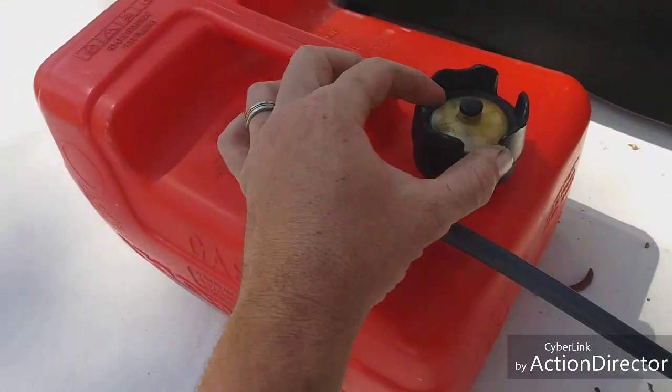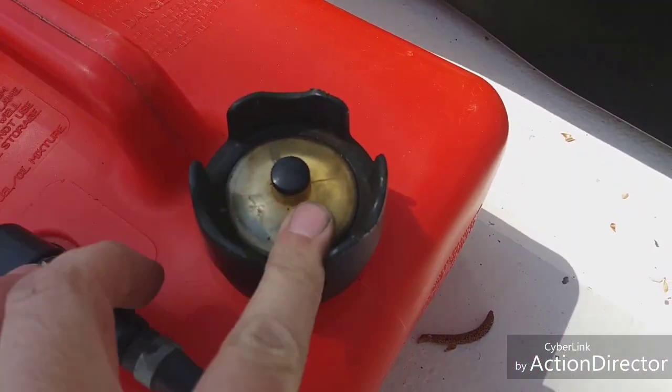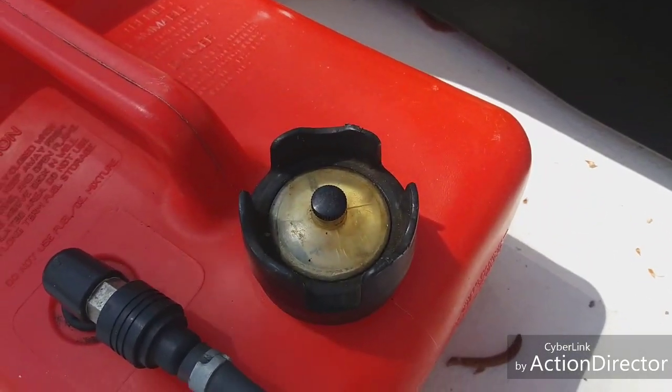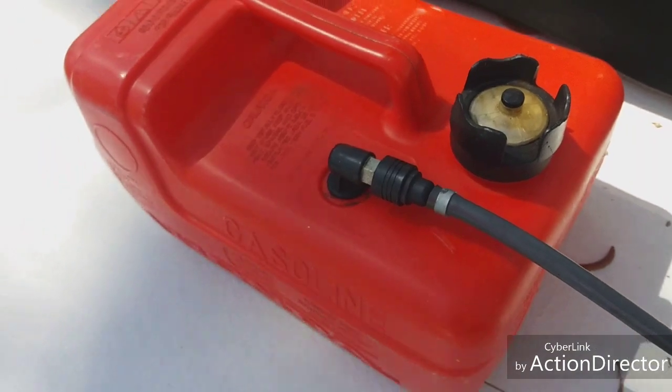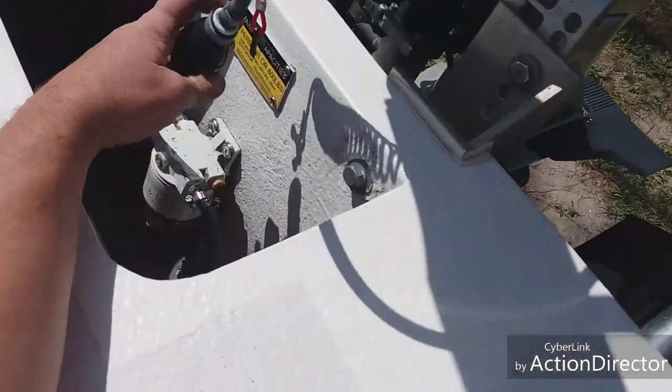This cap is starting to crack, and water will wick in through there. You'll start to see your gauge rust out, and then you know you're getting water in your tank. So this is one of the things we're going to check before we start this motor up. We're going to come over here and find the primer bulb.